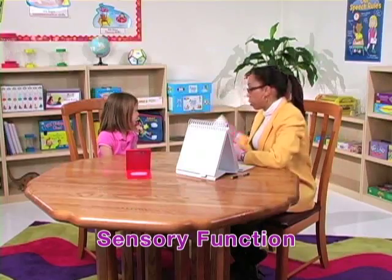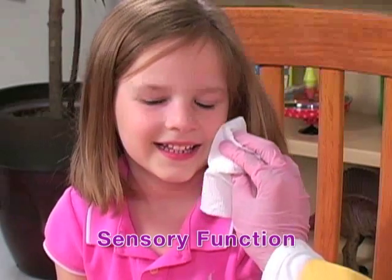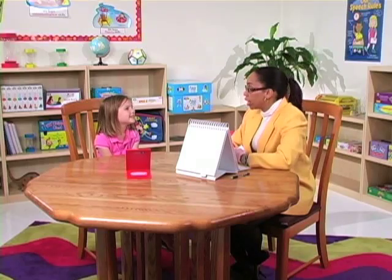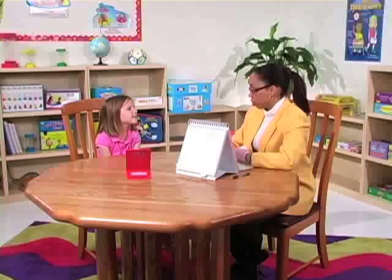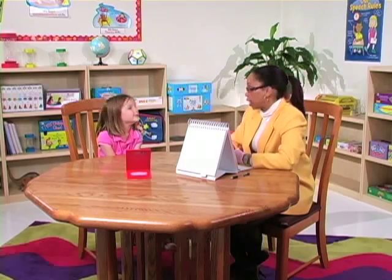Now I'm going to take this cloth and I'm just going to touch your cheek. Just like that. Let's do the other side. Thank you for letting me touch your cheek. I'm going to gently touch your nose using this cloth. Ready? Now I'm going to touch your lips — I'm going to lightly touch your top lip and then I'm going to lightly touch your lower lip.